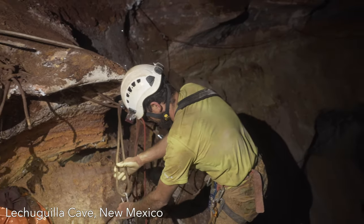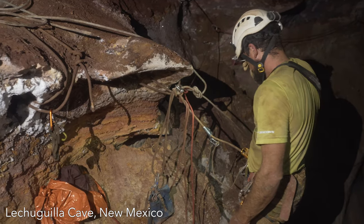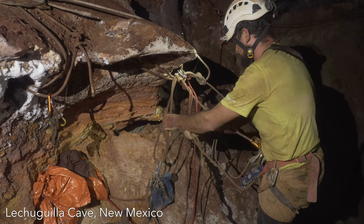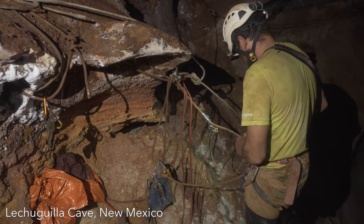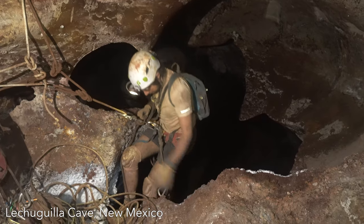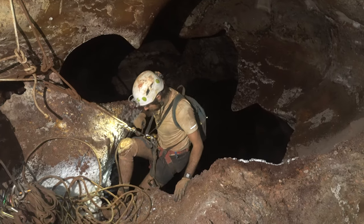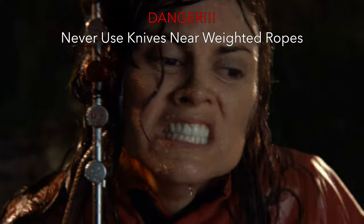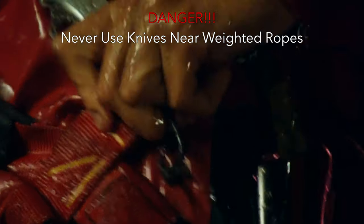Knives are not considered required gear for most caving activities, but are important if you'll be doing any rigging. In most cases they're used for cutting rope or webbing to a desired length, but they can also be used to remove old nylon anchor material, for some gear repairs, or for cutting sausage or blocks of cheese. It should be emphasized that you should never use knives near weighted ropes because they can cut through these with surprising ease.